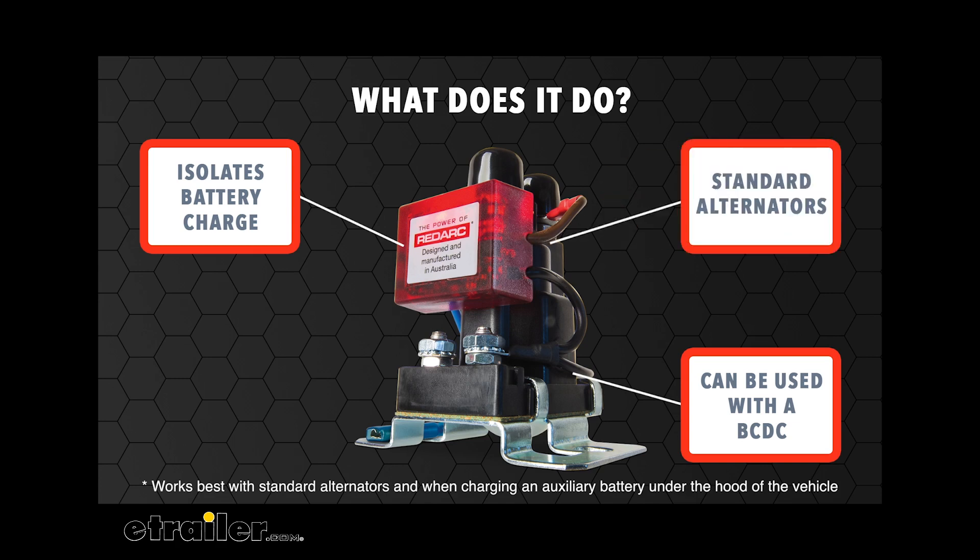This product works best with standard alternators, not with smart or variable alternators.